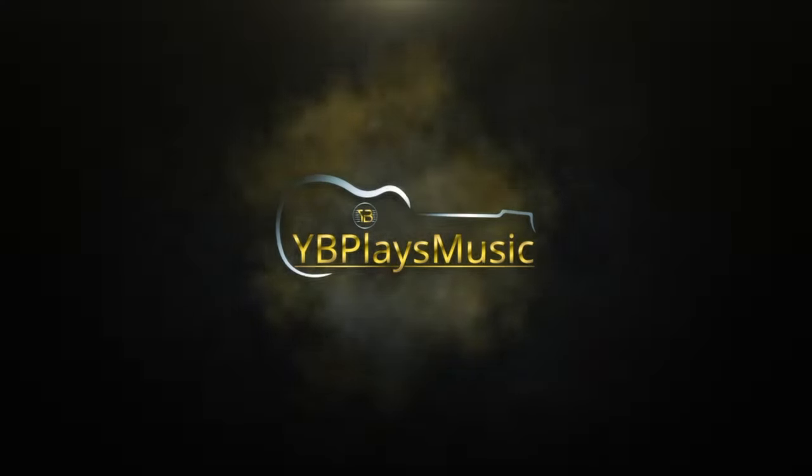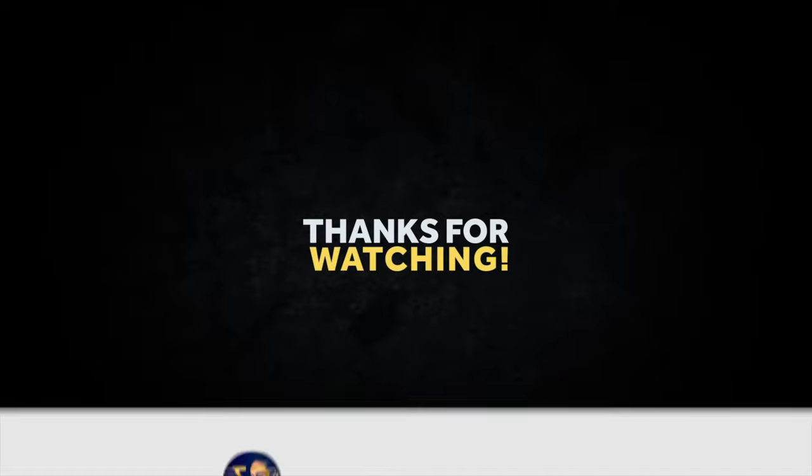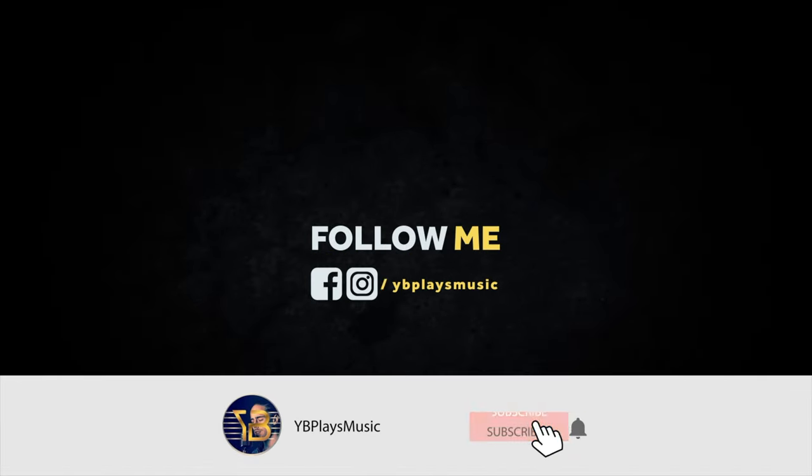I hope you learned something again today. Don't forget to subscribe, like, and share the video. Also don't forget to check out my other tutorials — I have reaction videos and music videos for you guys to check out. So thank you very much, and see you guys next time. Bye!